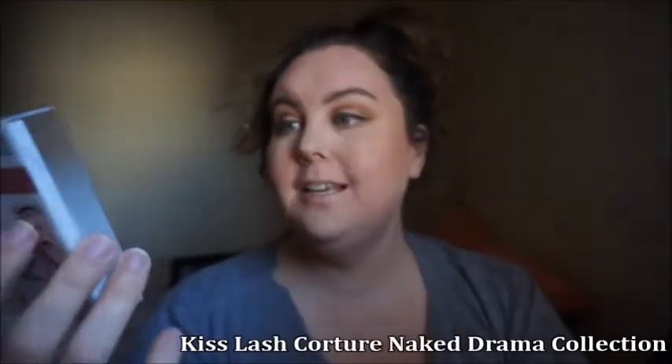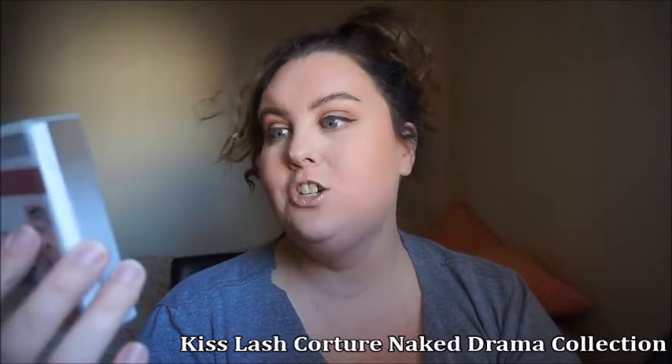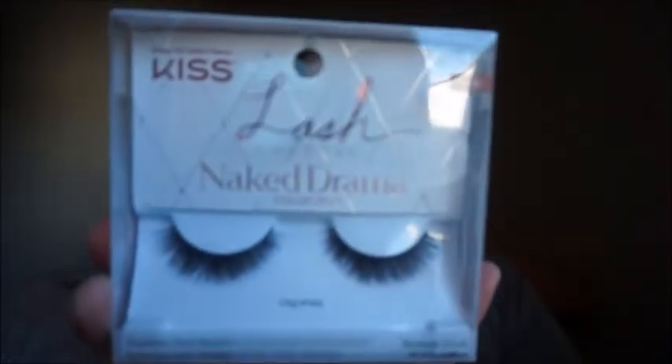Now I'm going to pop on my lashes. The ones I'm using today are from Kiss Lash Couture, from the Naked Drama Collection which is a new collection. I have mine in Organza. I really like them because they're short lashes — not really long — and I just thought they looked really pretty, like something I would wear. I'm going to pop these on and we'll be right back to finish everything up.